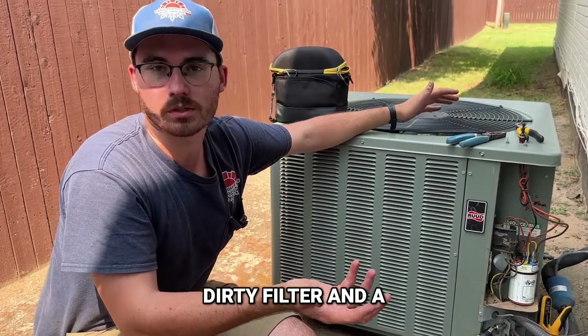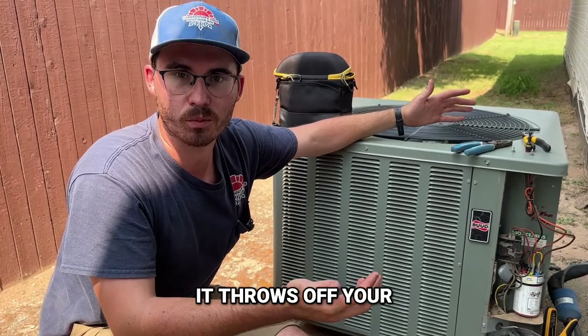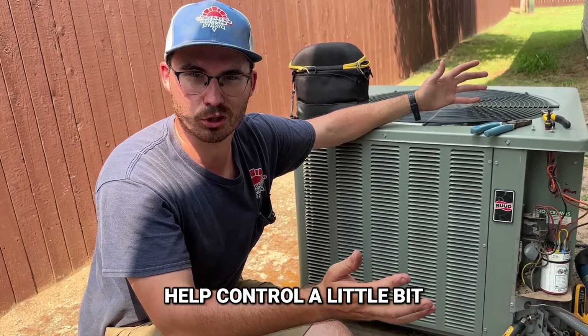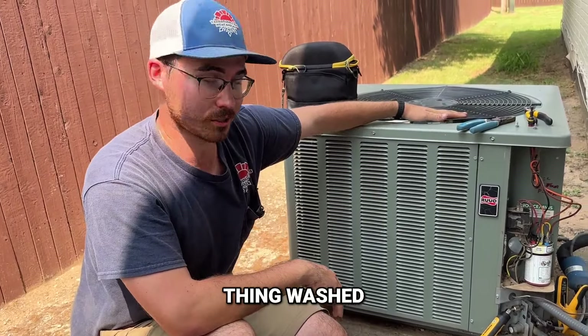When you have a system that has a dirty filter and a dirty condenser coil, it throws off your pressures quite a bit and it can lead to false readings. There are a million factors that play into it that you have to kind of help control a little bit. But yeah, definitely recommend getting this thing washed.